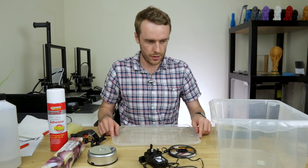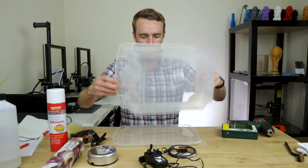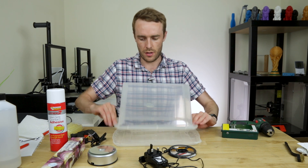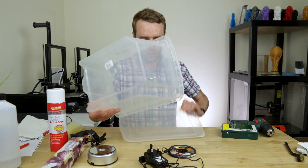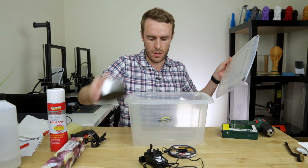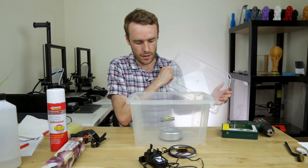So the plan is — do we have this as the base and then this is the box that goes over the top? The cable is going to be connected to this anyway, so I guess we'd put that that way, that in the bottom, this on top. I think that makes the most sense.